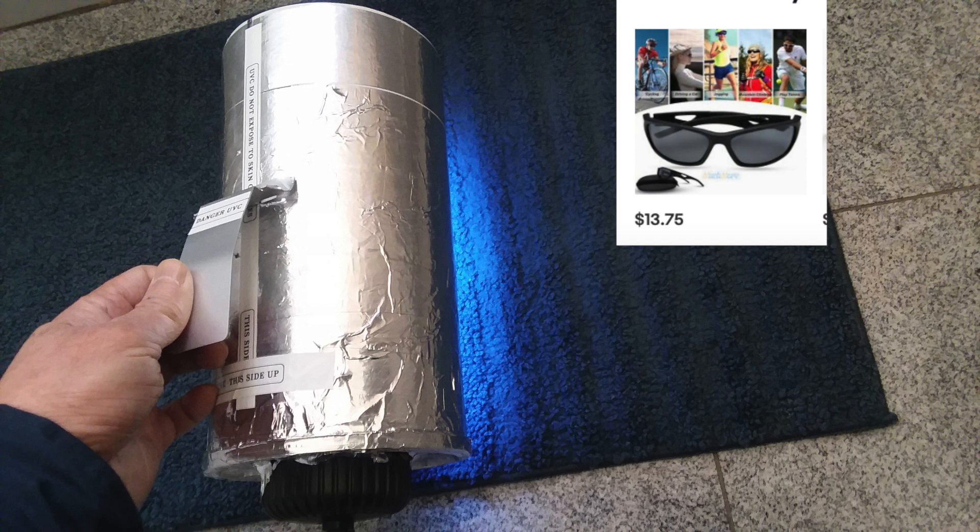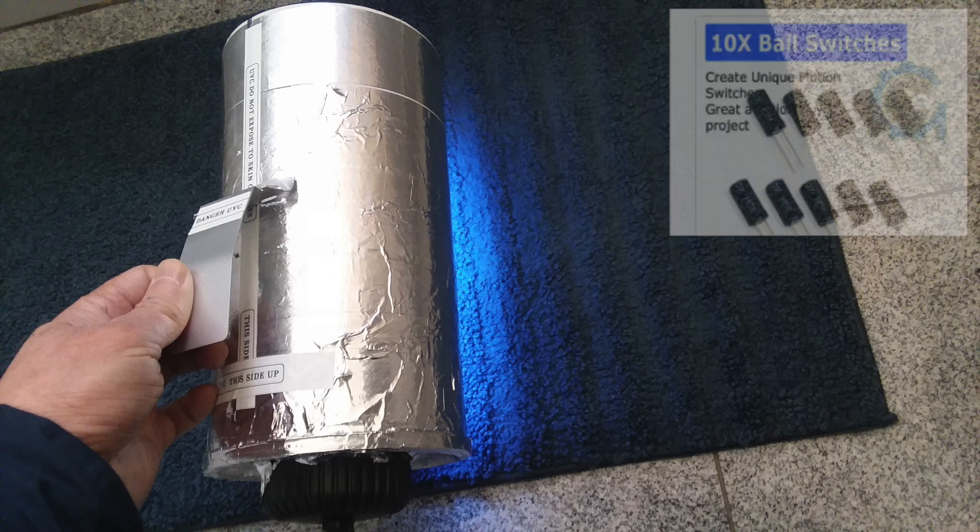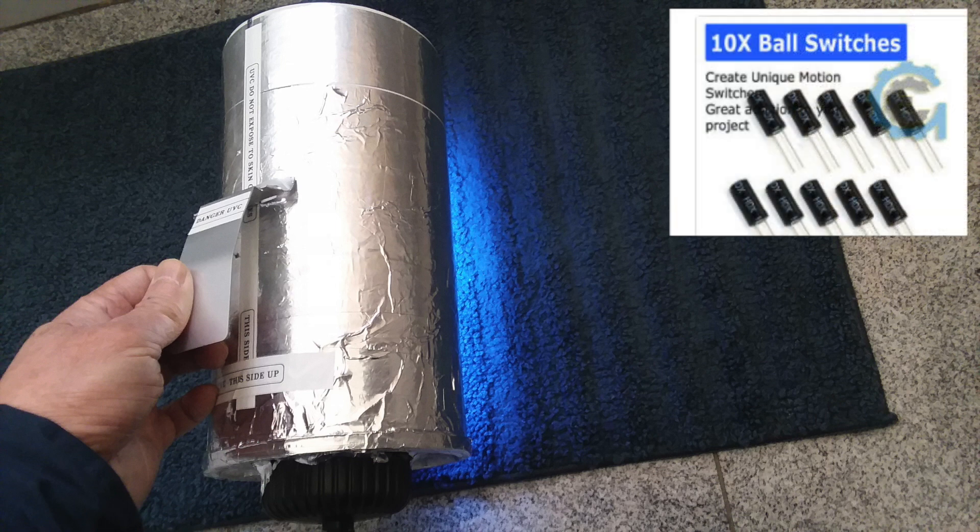This one works as a scanner as well as a whole room unit. You should wear UVC blocking eyeglasses when you're using them, and if you want to, you can also make them safer by installing tilt switches. These are ball switches, so you can do that if you want to.